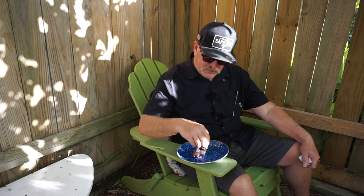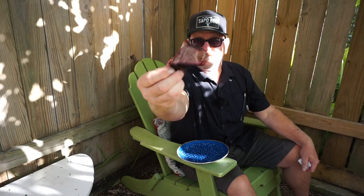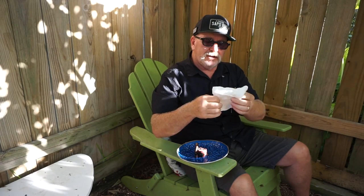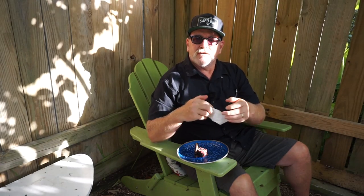Just slow, under 300 degrees offset — take your time, don't get in a rush, and they'll come out phenomenal like this. Look at that — absolutely amazing. Thanks for watching, and subscribe, comment, like — all of the above, none of the above, whatever you want to do. I appreciate it. Until next time, God bless you and adios amigos.